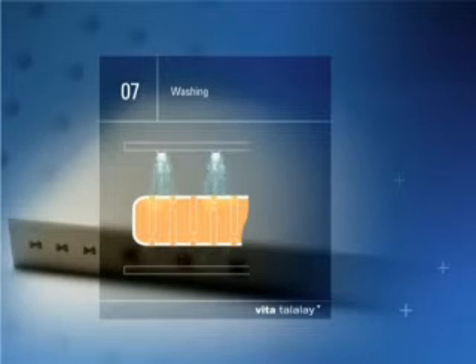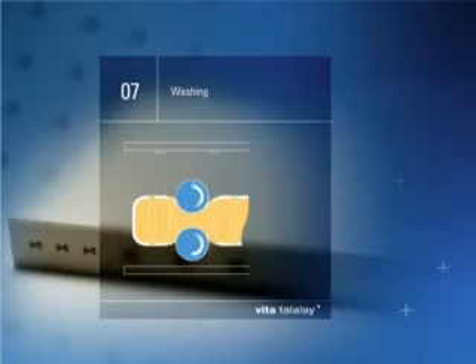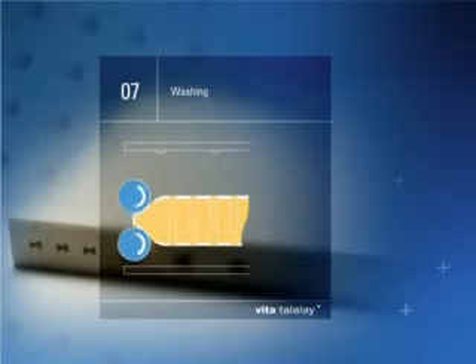Step 7: Washing. A spray system washes out all excess materials. During washing, the blocks are compressed to absorb water and again to press water out. This increases durability and creates a very clean product.